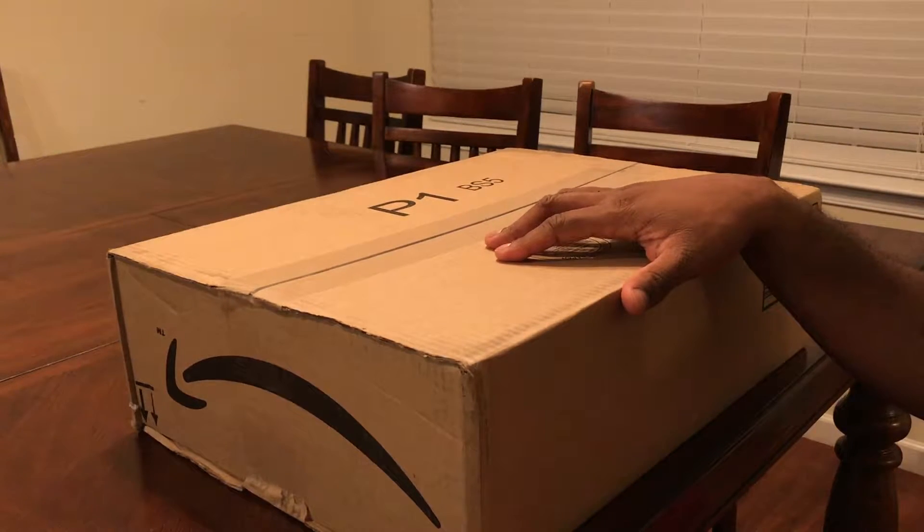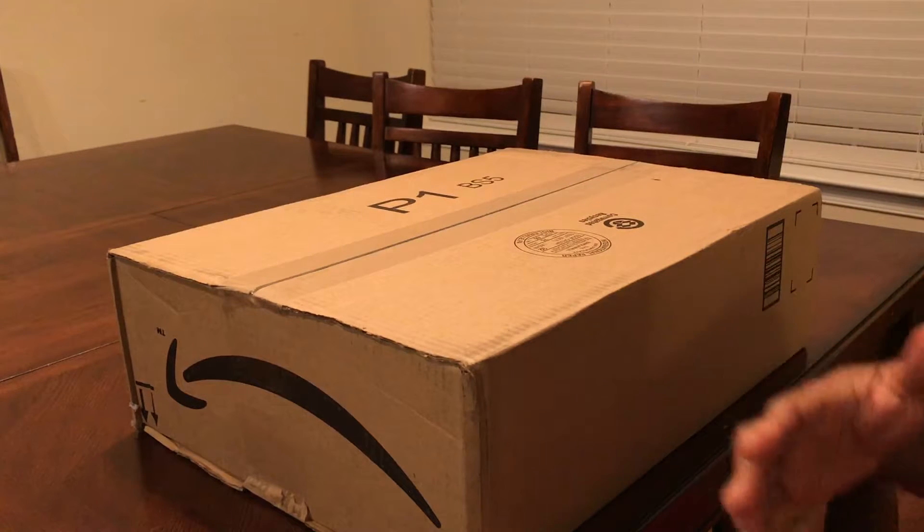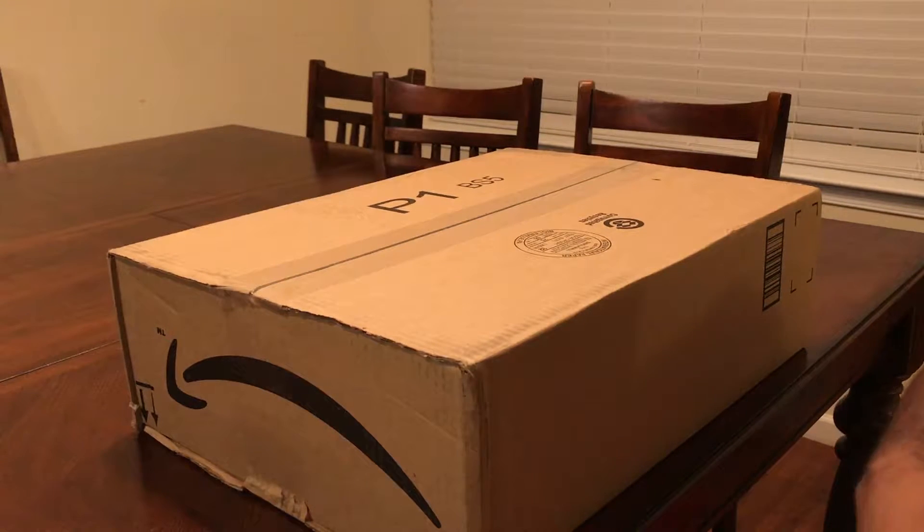Alright guys, welcome, welcome man. As you can see I got my hand on the box. I said this would be the worst — let me repeat — the worst unboxing you've ever seen.